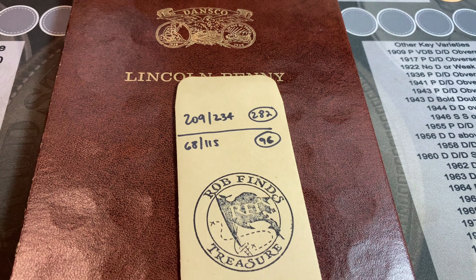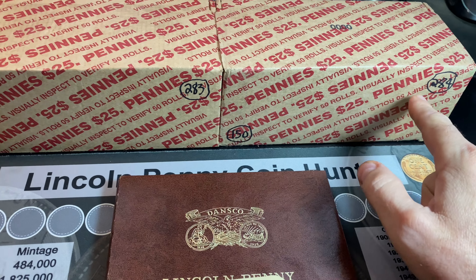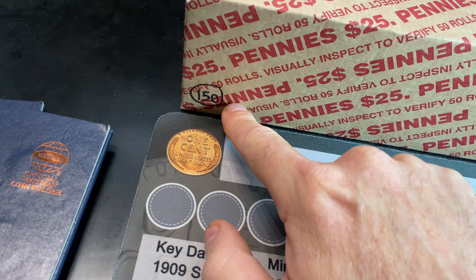We have 68 of those 115. In front of me are two penny boxes, number 283 and 284 of the series, and this is Hunt and Fill number 150.